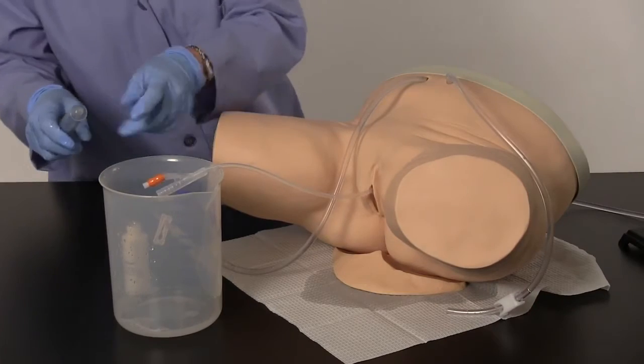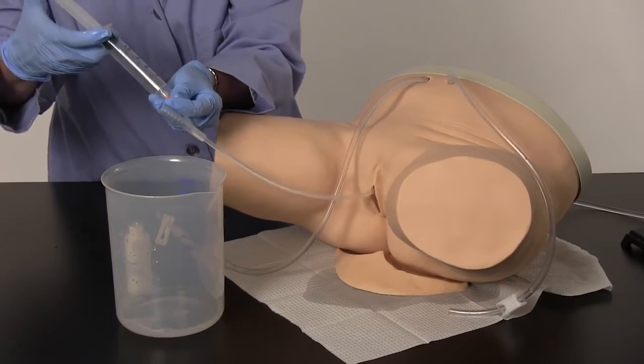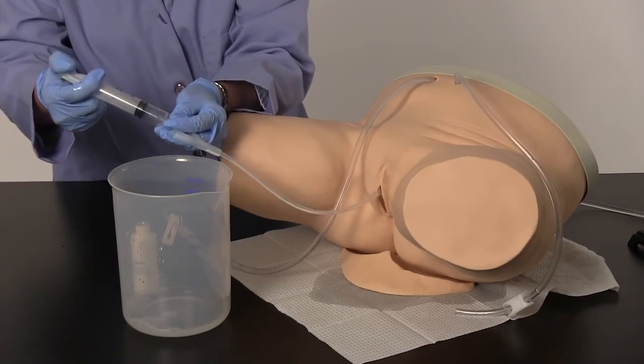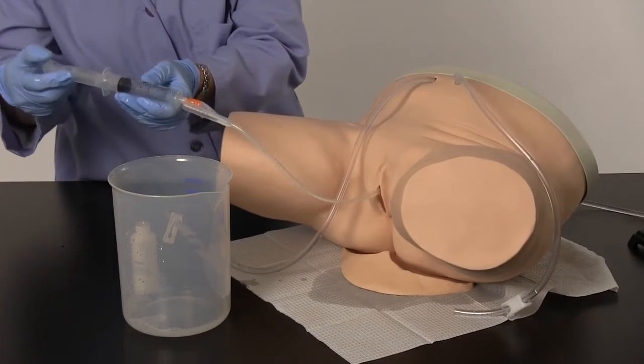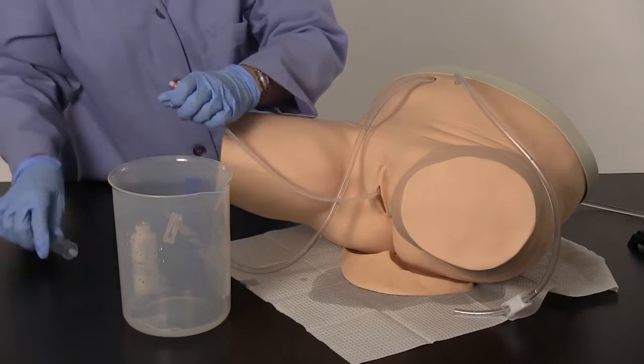Connect the 20cc syringe to the threaded end of the catheter, ensuring the syringe is pulled back and filled with air. Depress approximately 10cc of air into the catheter to fill the cuff. Gently tug on the catheter to determine proper inflation. Pull back on the syringe, completely deflating the cuff before removing the catheter.